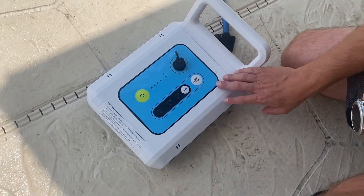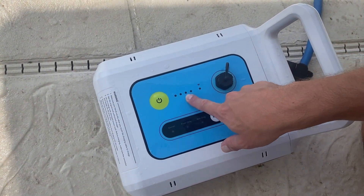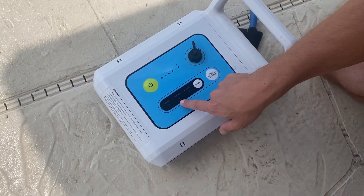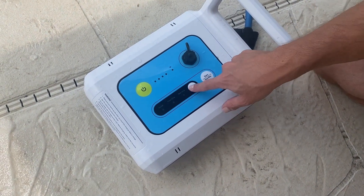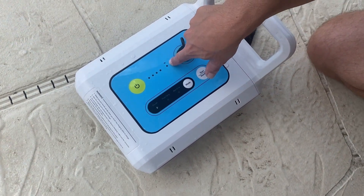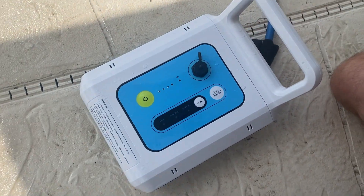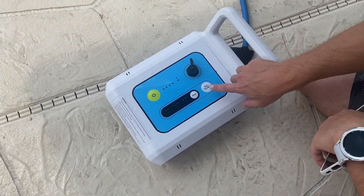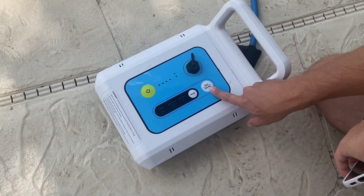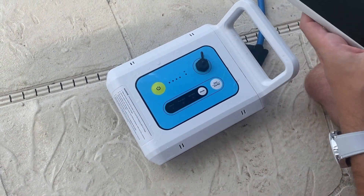Now we're going to turn on Zima by pushing the yellow button. The battery lights will turn on and indicate how much battery you have. The mode will turn on as well, and you can choose which mode on the battery itself. You can also use the app. The Wi-Fi indicator will turn on once Zima is connected to Wi-Fi, and you control it using the app.